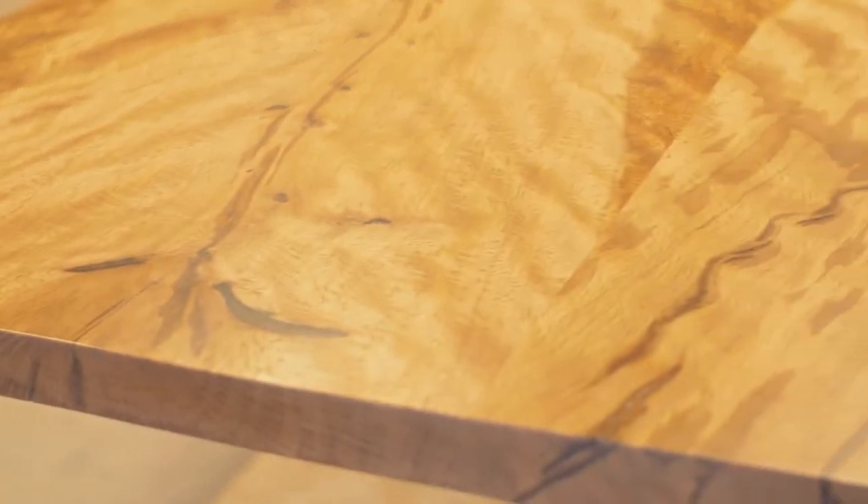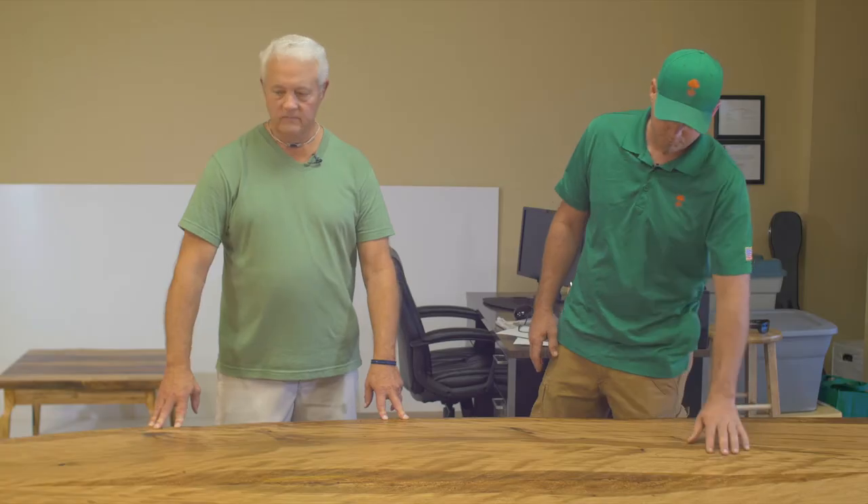We just kept shaving it off with the CNC and then finished it off with a 120-grit belt sander and an orbital, all the way to 320. And live oak isn't something you're going to see very often, but it's actually very pretty stuff.